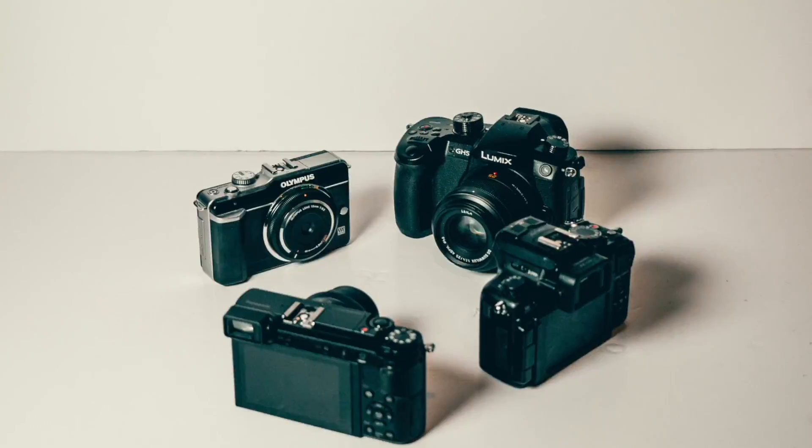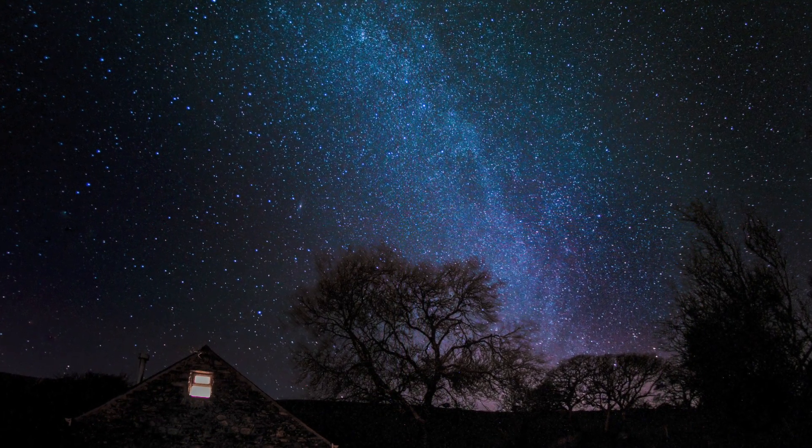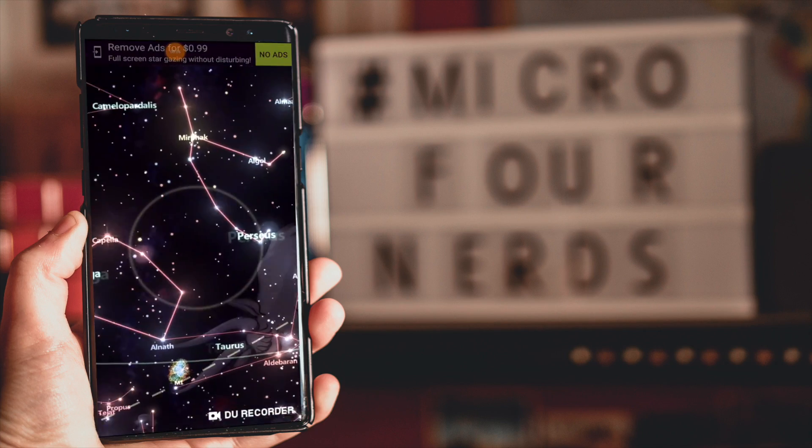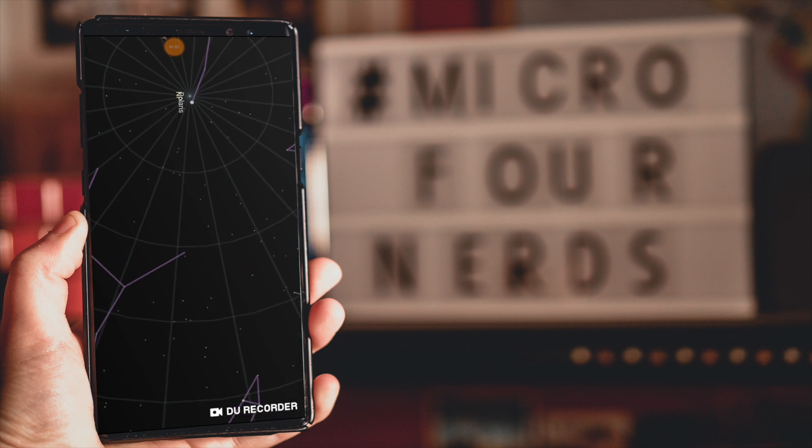To shoot astrophotography you need a camera, a tripod, a wide angle fast lens, a clear night — that really does help — a place with low light pollution, no moon (the moon just makes all the stars disappear, so pick a time of the month where there is no moon), a star app on your phone, and a light so you can see what you're doing because this happens at night.